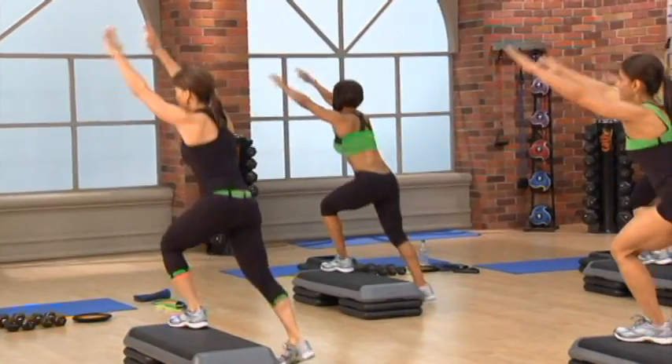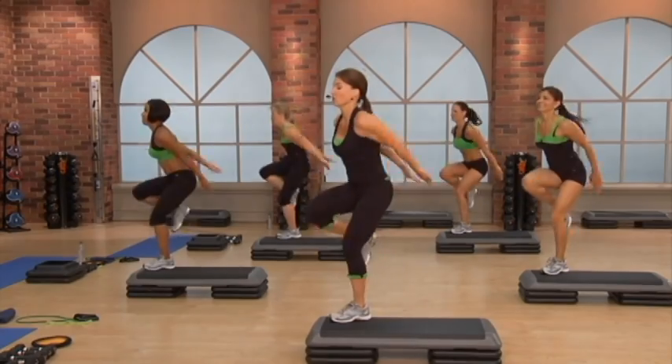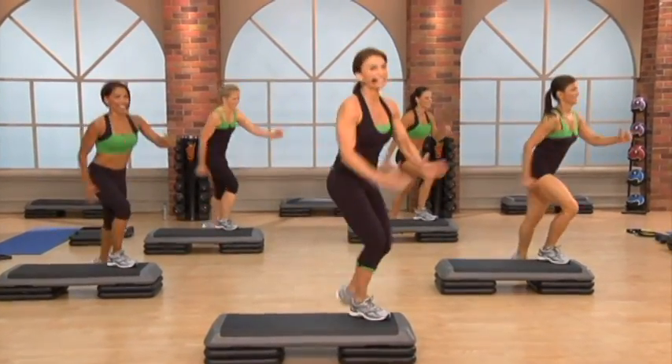All right, are you ready for some high-intensity, low-impact? Here it comes. You got to get mentally strong now. Come on. You can do it. Get your game face on. Let's go. Work. We're feeling it too. Let's go.